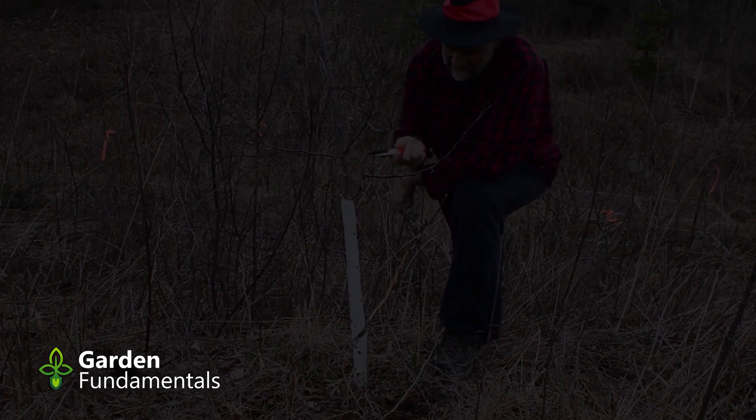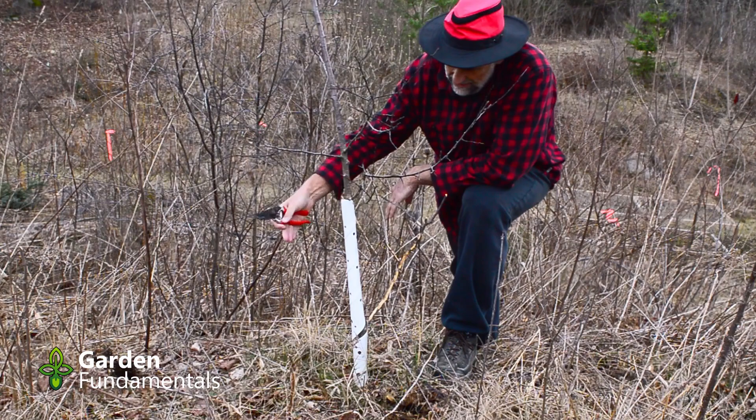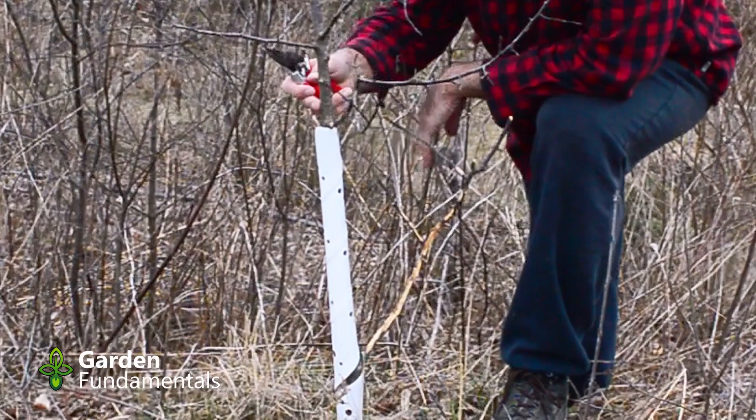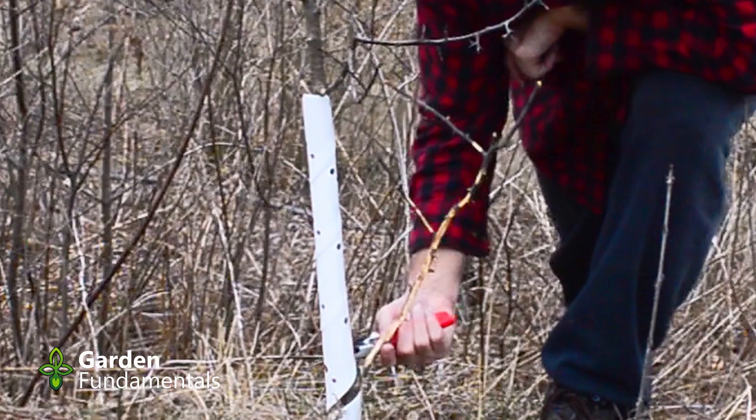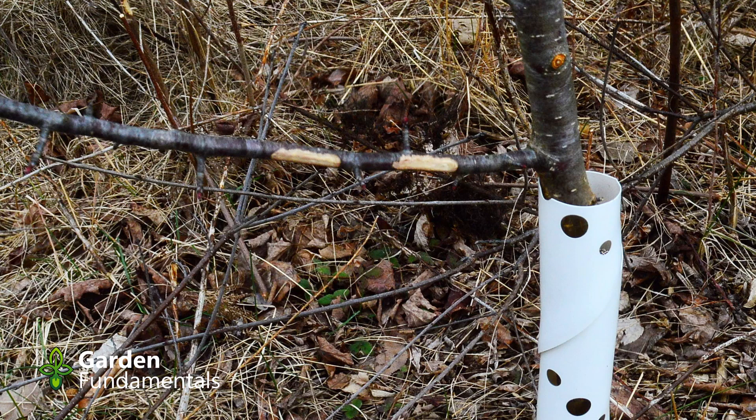Here's another one of my crabapple seedlings. This one I protected differently and higher, so when the rabbits came by they really didn't damage the main trunk — there are no bites on it at all. But I had one side branch coming out here and it's been nibbled; about 90% of the bark is gone, so this is a dead branch — might as well get rid of it. This branch up here has been nibbled a little bit too, but it's only about 50% nibbled and only in a small spot, so this branch may be okay. I think I'll leave this one.